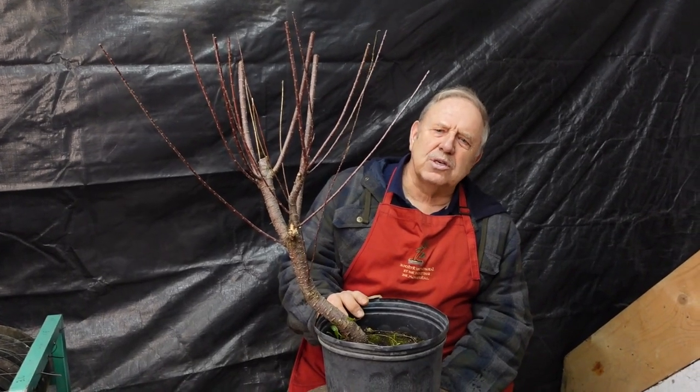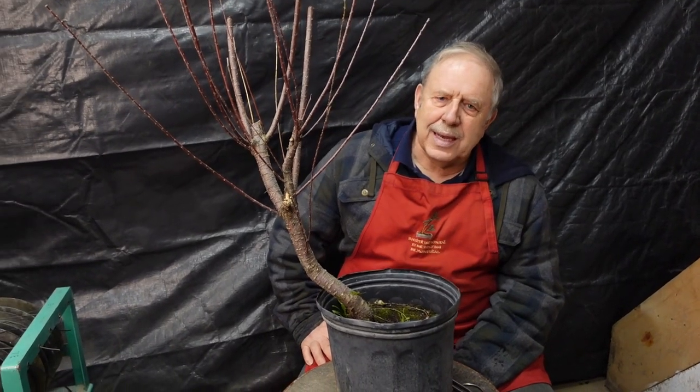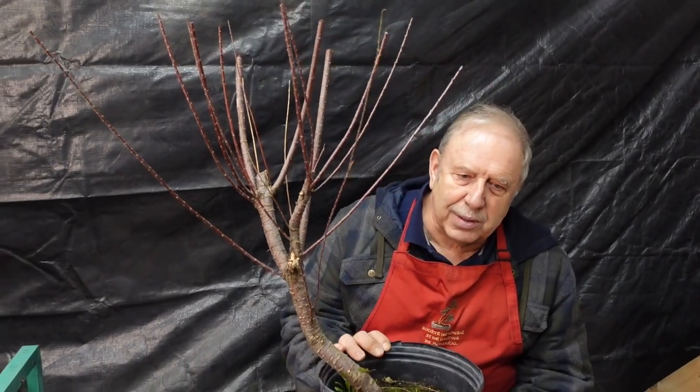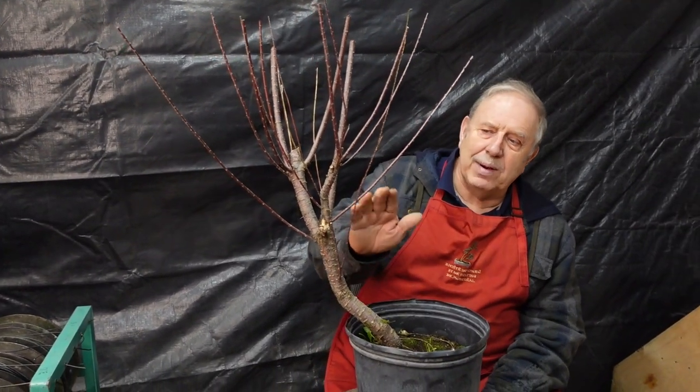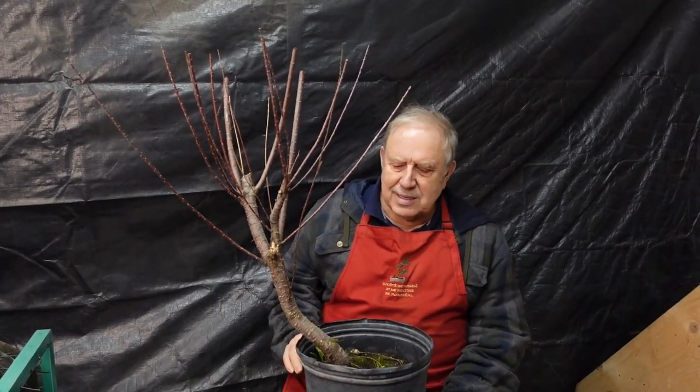Because tamarisk don't really have a definitive shape, what we usually do is try to give it a nicer shape by borrowing a shape from another species of tree. In the case of tamarix, generally what we want to do is make them resemble a weeping willow. So today I'm going to take this tree, wire the new growth, and create a willow shape. Let's get started.